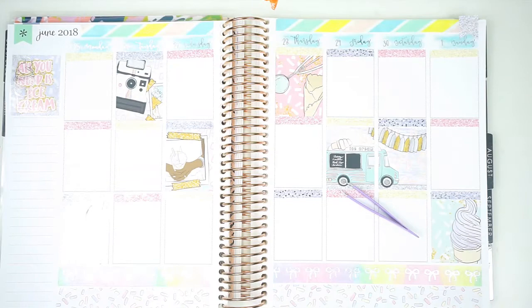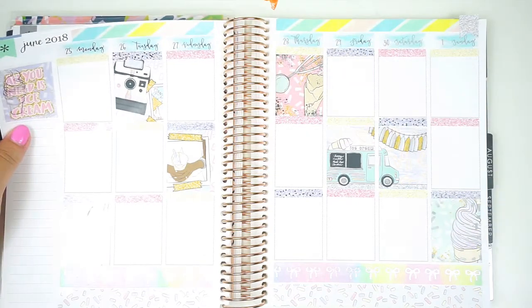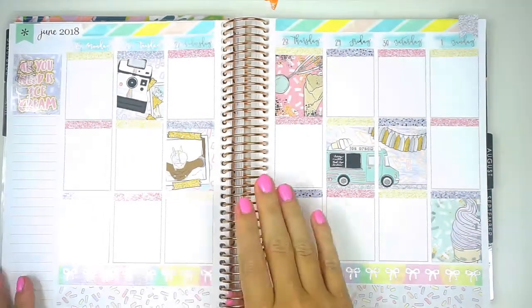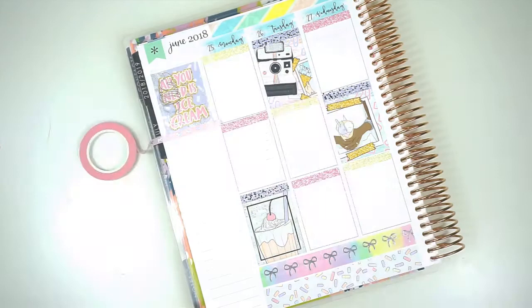So I put the ice cream cone down over the quote and then immediately regretted it, but you cannot pull these up. So I just had to live with it. By the end of the week I actually kind of liked it, but I do wish I had put that in a different box. Anyway, I used all four this week. So this is an extra fancy spread. Then I'm going to get started on my sidebar.